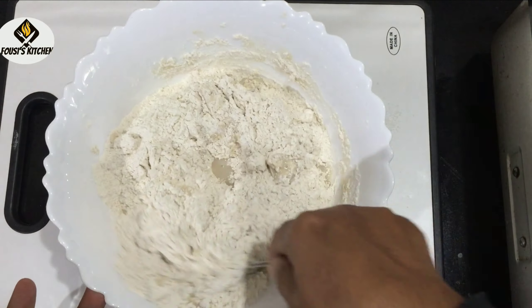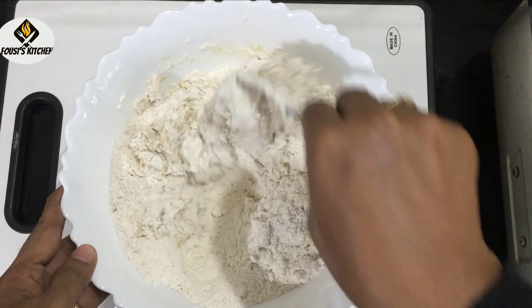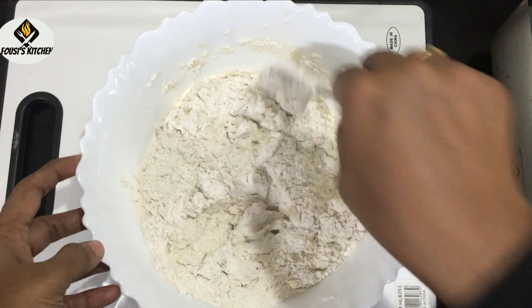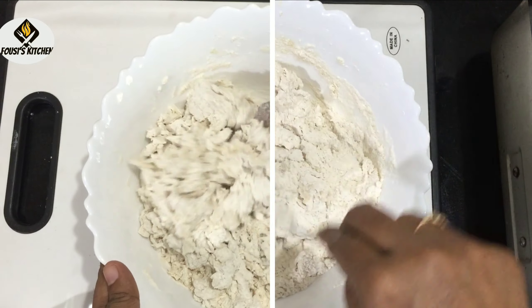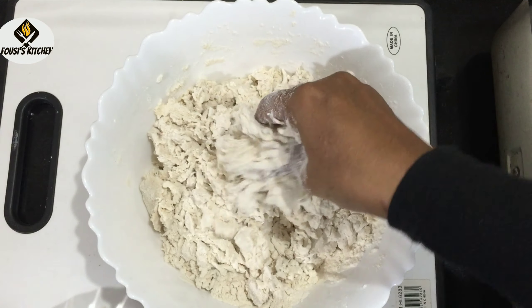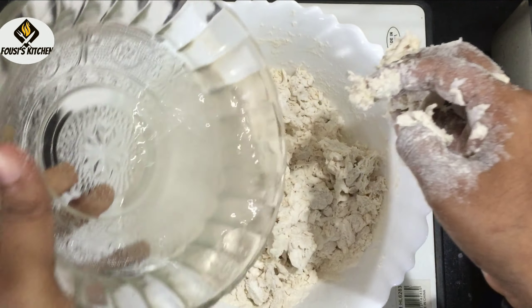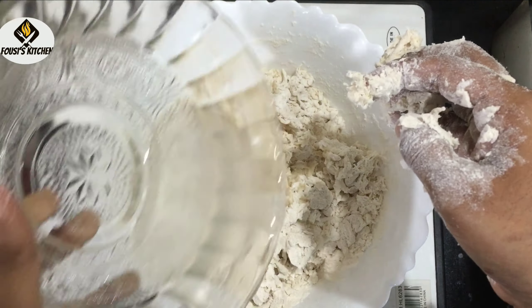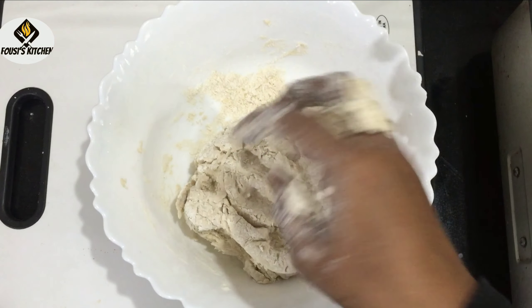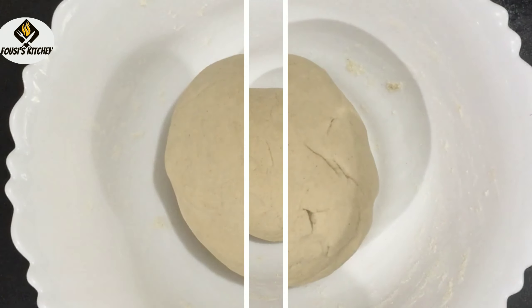I will add a little bit more to the surface. I will add 1 tablespoon of the pot.